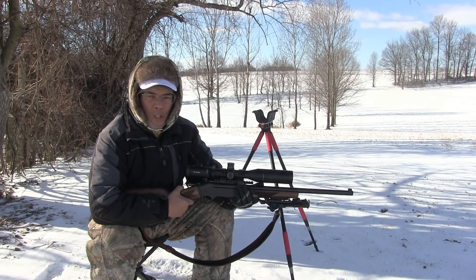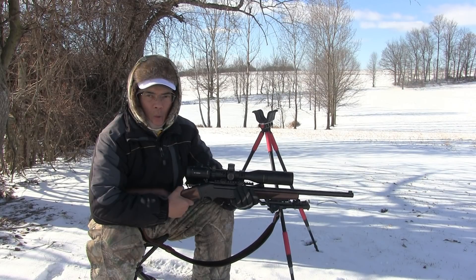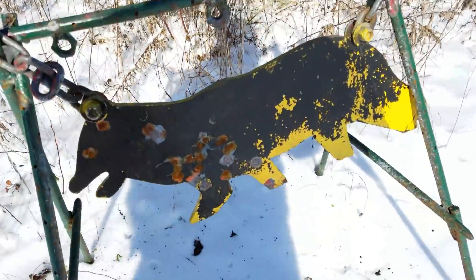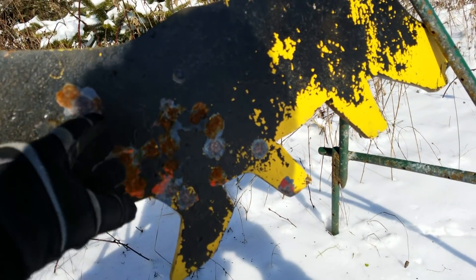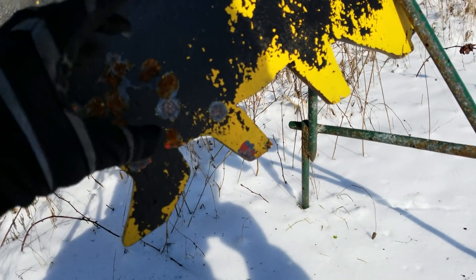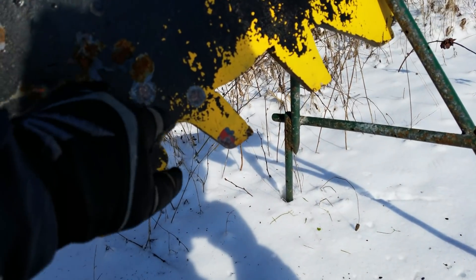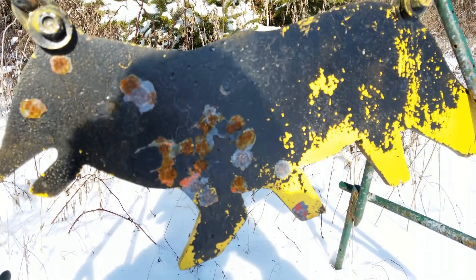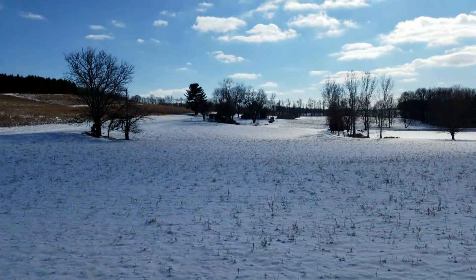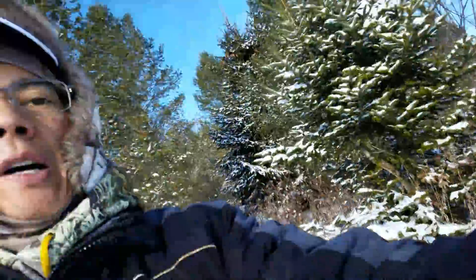Remember, support our Second Amendment rights. This is Neato with AP2020 Outdoors — hope you all enjoyed the video. Let's check out the target at 207 yards. That's definitely minute-of-deer accuracy. I got one, two, three, four, five, six hits. It's probably three and a half inches. The last two I shot kind of off the tripod, simulating hunting conditions. Alright folks, time to go inside and warm up. I know it's football Sunday and you all are probably enjoying a Sunday afternoon watching your favorite team play. We'll see you all later.